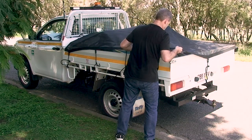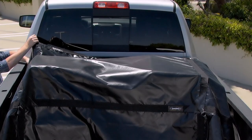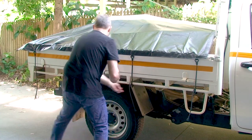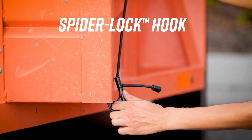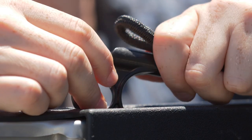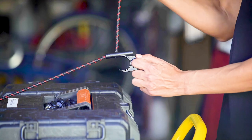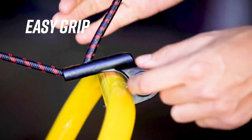After unfolding the tarp and placing it over the load in your ute, truck or trailer, adjust the length of each bungee cord and attach the spider lock hooks. The larger 30mm wide spider hook fits a broader range of attachment points. Our patented durable nylon hooks have a large finger hole for safe usage and easier grip than regular bungee cords.